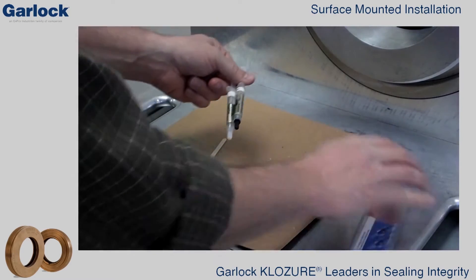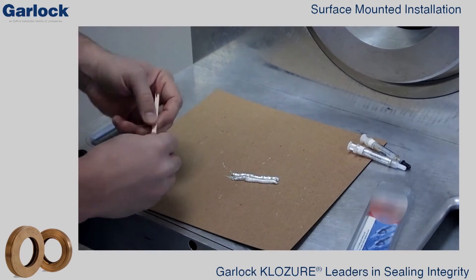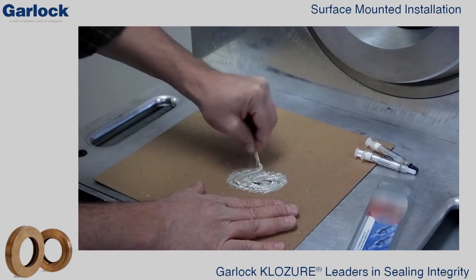On a clean disposable surface, dispense equal amounts of parts A and B epoxy. Thoroughly mix the two parts until they are blended well. This can take up to two minutes.